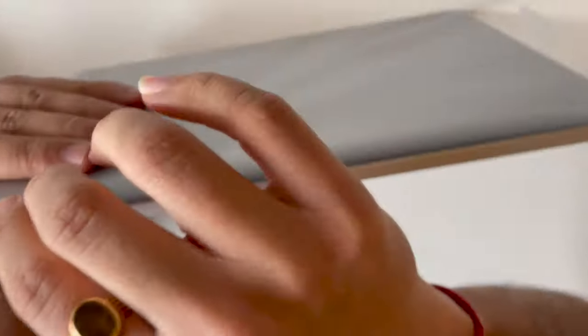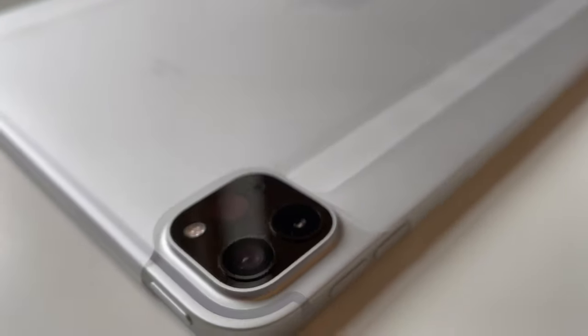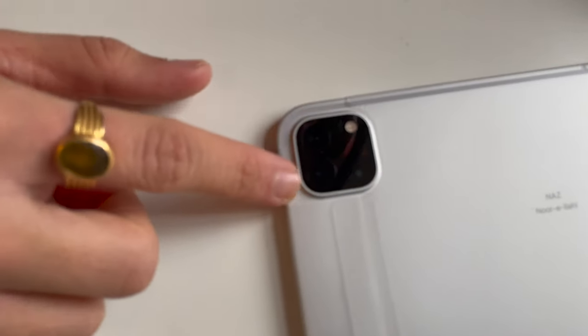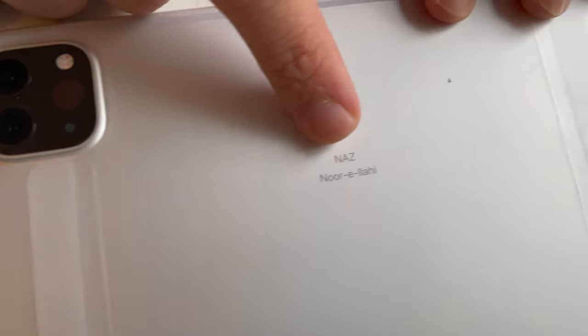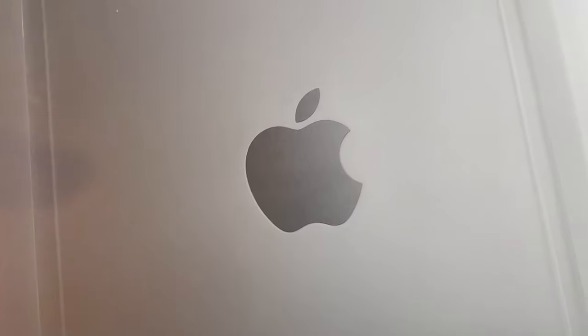It's very, very thin, as you can see. Let's get a look at the camera — this is a LiDAR sensor, which also comes in the iPhone 12. We've got two cameras. This is for my friend, and it looks very, very nice. It's very lightweight as well.